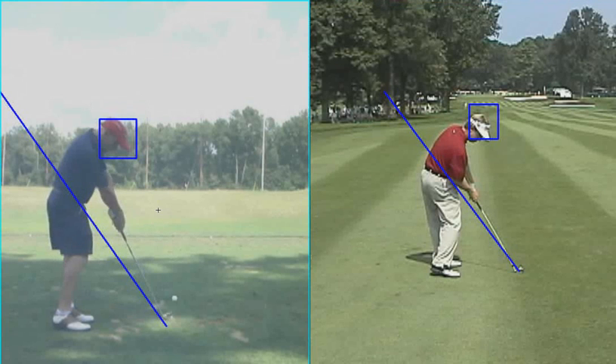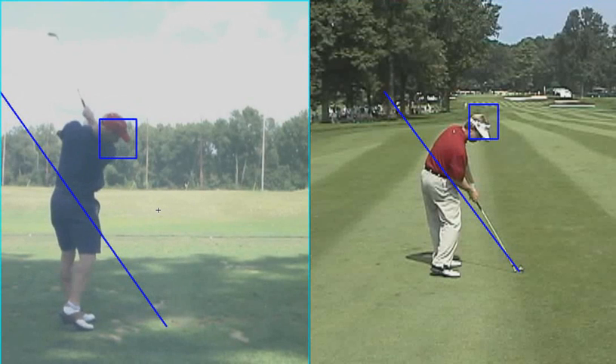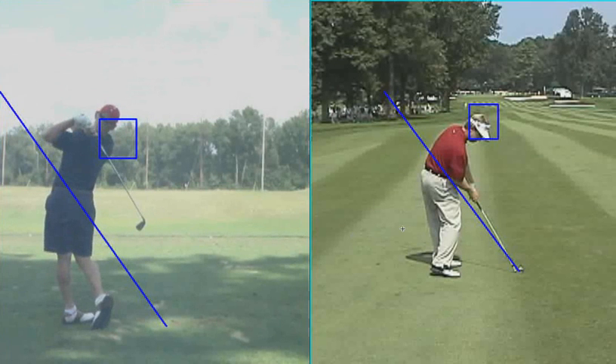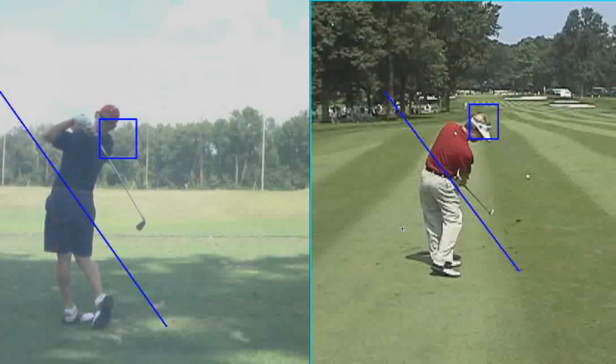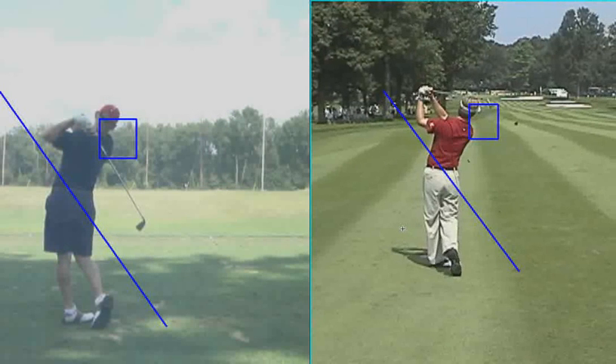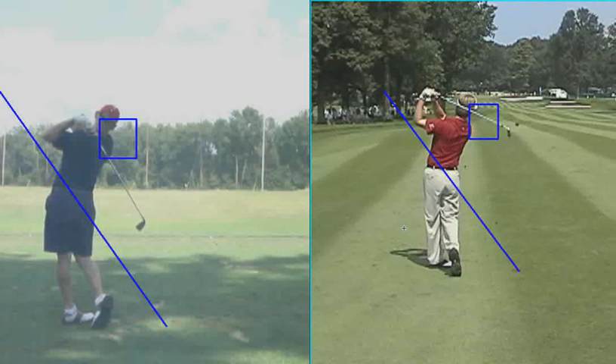I think a lot of that has to do with what we worked on. We worked on your hips rotating first and through, and then your shoulders, and then your hands. So I think if you keep working on that — trying to sync everything up so that your hips rotate first and keep going through the shot, and then your shoulders turn, and then your hands coming into impact — I think you'll be way more consistent than you are now.